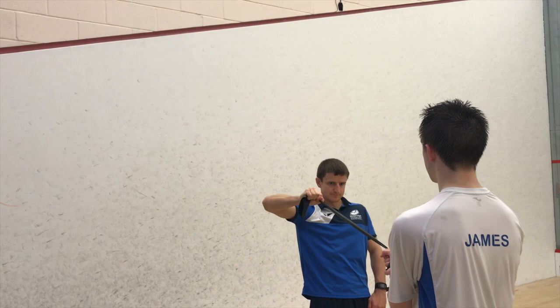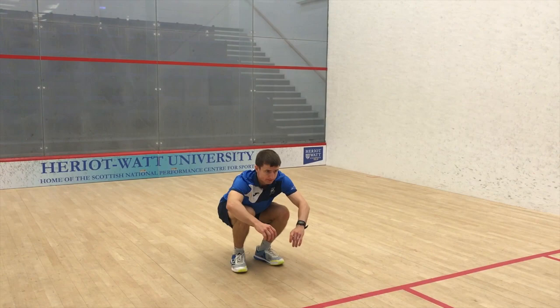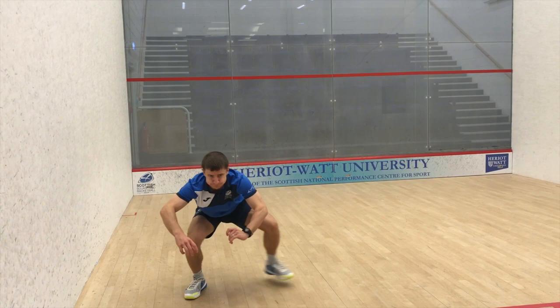The Deep Squat to Side Lunge should be done starting in a deep squat position with the feet flat, the knees out over the toes, and a flat back. From there you want to reach out with one leg and swing the hips over, finishing on that leg in a deep squat position.